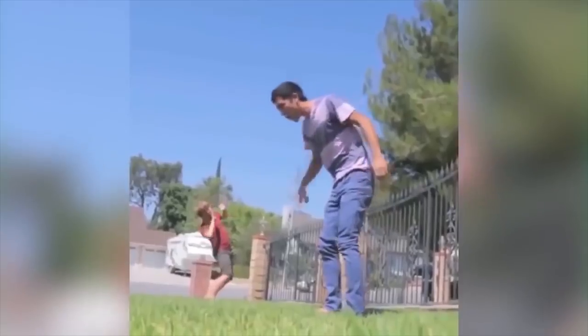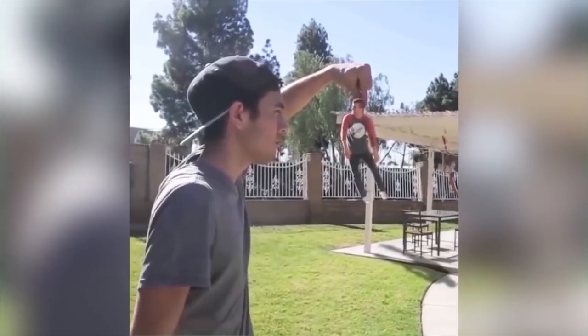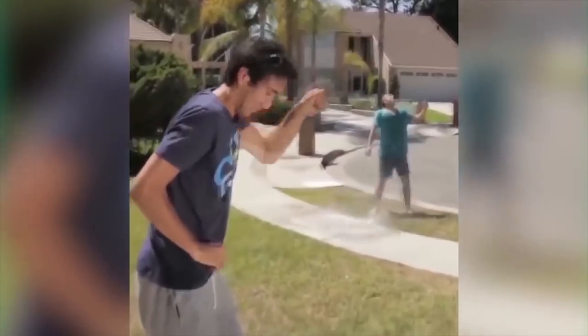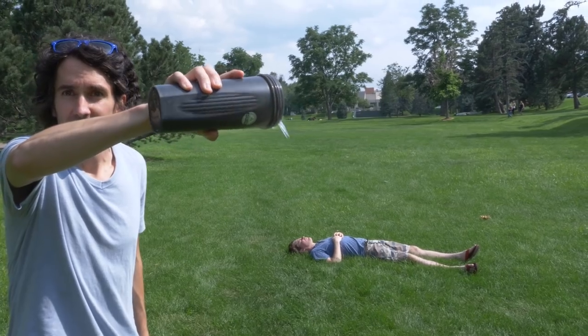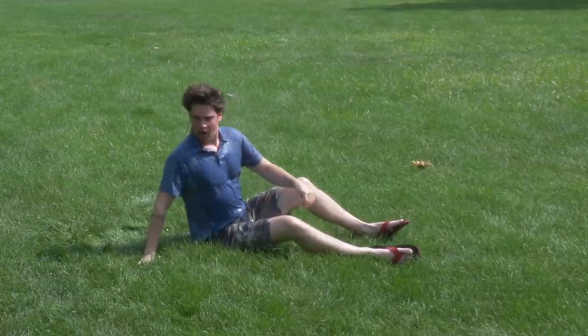I wanted to show off how Zach uses perspective as an easy way to create some of his tricks, and in this one in particular with the water balloon, I thought it would be a fun one to recreate. But before I talk about why it didn't work, first I'll talk about how I did it in the first place.